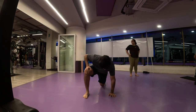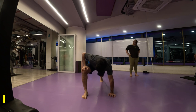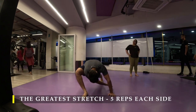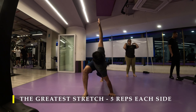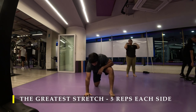Namaste everyone and welcome back to Live Stronger. Today we are going to work on our pull strength again. I'm going to start with the greatest stretch for five repetitions on each side — the everyday protocol before we start our workout. If your legs are sore and you have an immense amount of tightness in your legs, I totally understand.